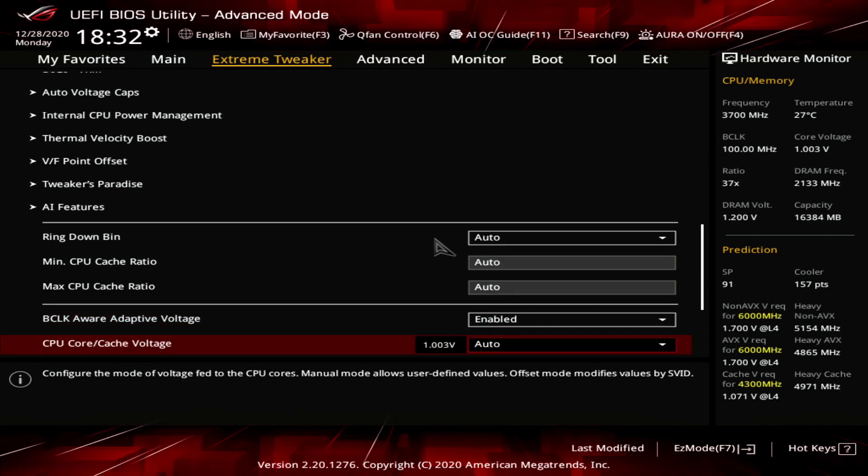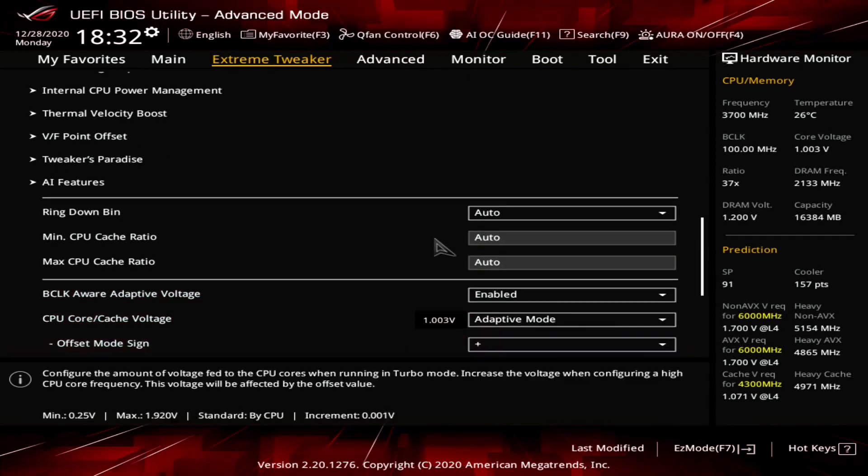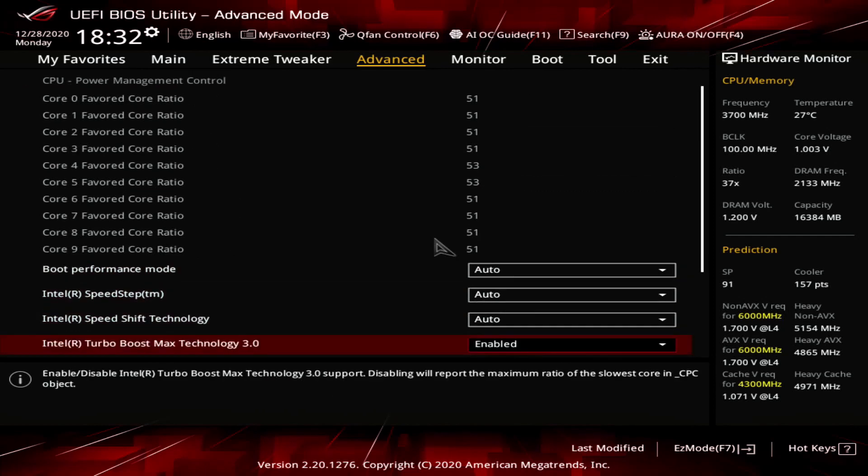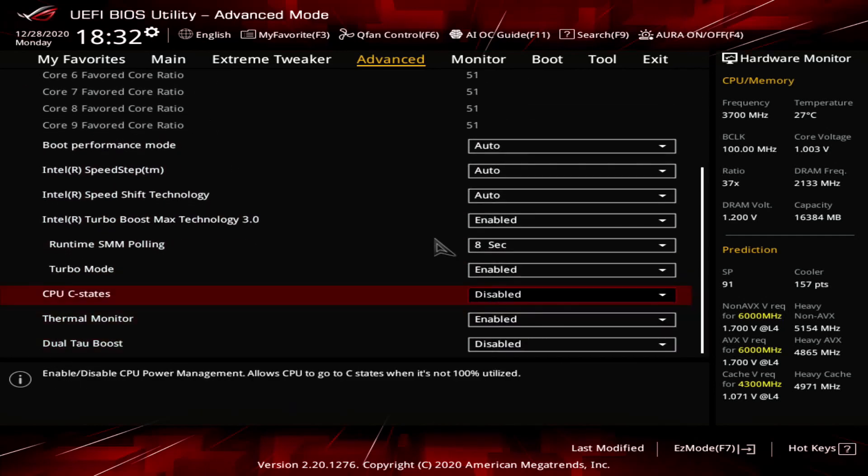Set CPU Core Cache Voltage to Adaptive Mode. Set Additional Turbo Mode CPU Core Voltage to 1.55. Go to the Advanced menu. Enter the CPU Configuration submenu. Enter the CPU Power Management Control submenu. Ensure CPU C States is set to enabled.